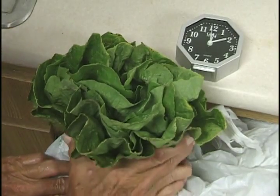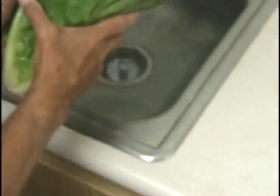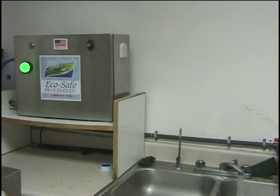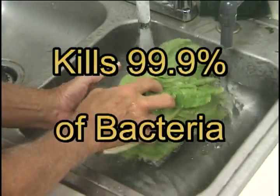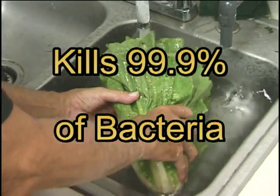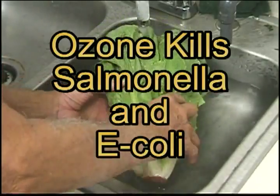We purchased a stock of romaine lettuce at a local grocery store and washed it in ozonated water using the ozone mix from this EcoSafe Systems ozone machine. This all-natural product is killing 99.9% of the bacteria and viruses on the lettuce, including Salmonella and E. coli.